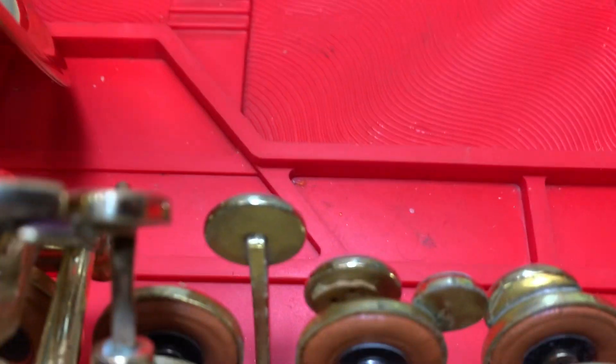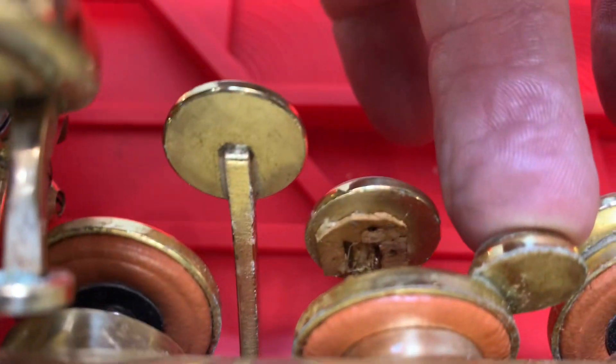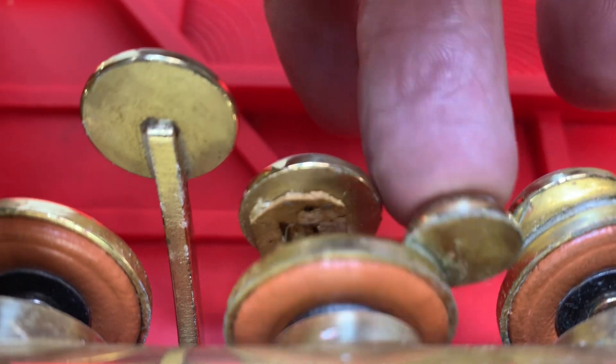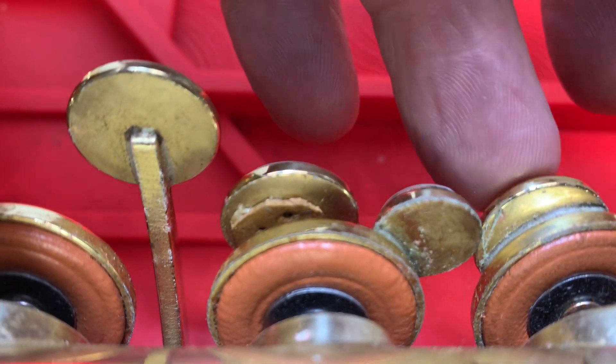We're back with this YS32 and we're going to replace a touch piece over the keys. There's a double play here, so first of all we're going to put the right size felt in there.